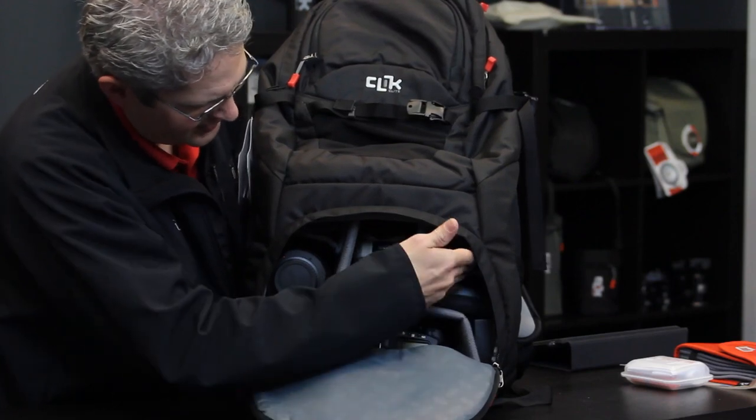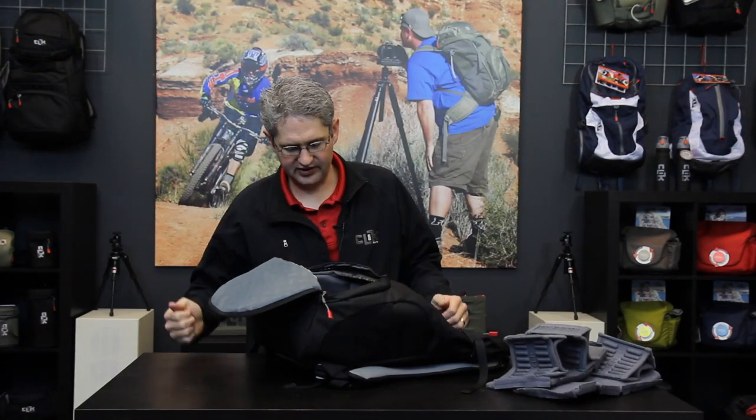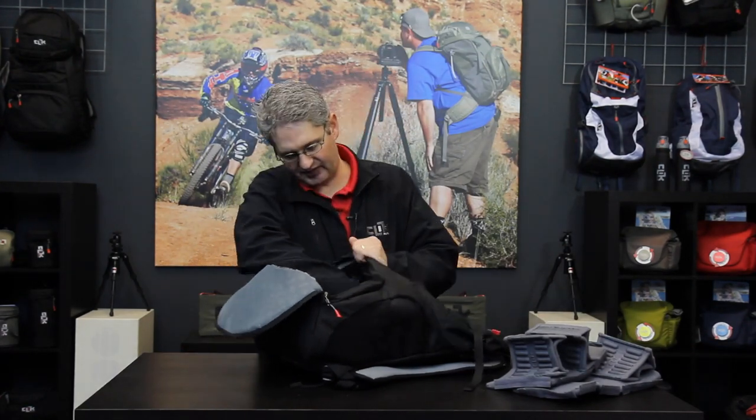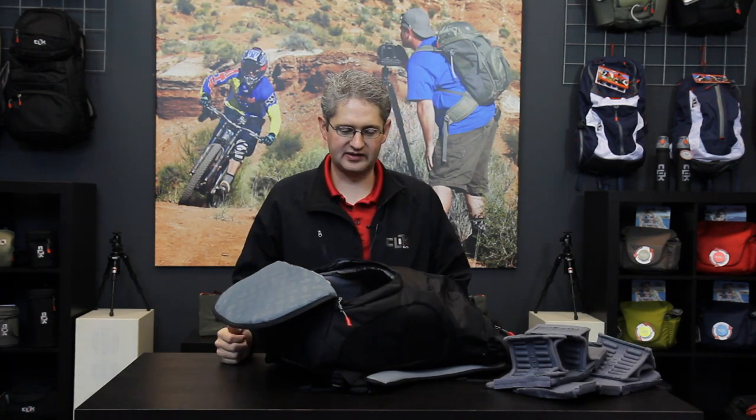As you can tell, if we were to move the speed light we could fit other lenses in there if we needed to. By removing the interior lens dividers from this pack we are able to unzip the section cover between the two sections and build one big section of pack, allowing us to put large lenses or more camera gear into the pack.